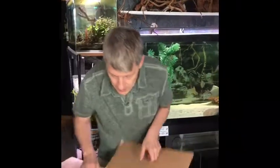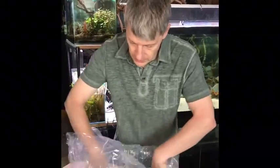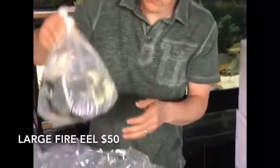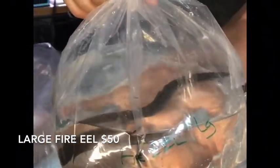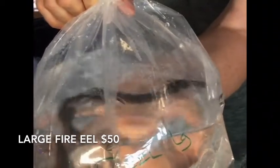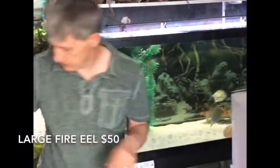Alright, here we go with box number two. Let's see what joys we have in here. We've got more of those Central American cichlids, and we got another one — oh, this isn't who I thought it was, this is somebody else entirely. This is a good-sized fire eel. Fire eels will get more than two feet; I've seen them up to almost four feet. But that's a great size for an import, beautiful fish, great reds, such a cool fish.